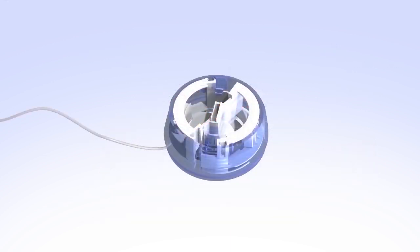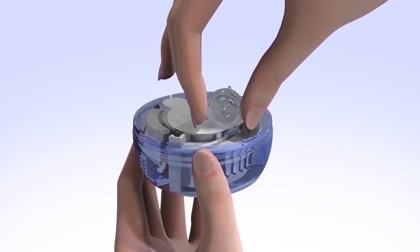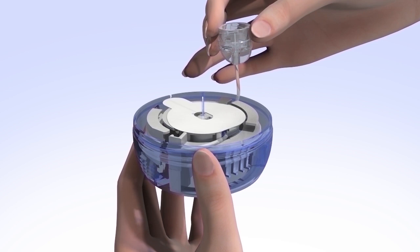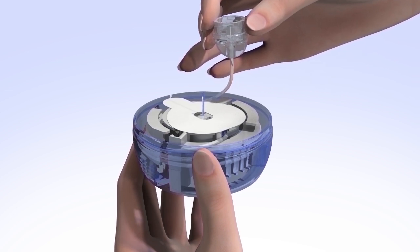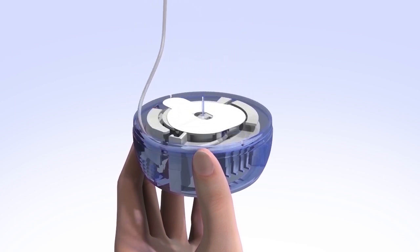On the bottom, you will find the center handle you will use to prepare the device for inserting. To release the tubing, start by freeing it from the plastic tab that holds it in place. Then gently unwind the tubing by pulling it upwards in a counterclockwise direction. Be careful not to pull too hard when the tubing is fully unwound, as this could accidentally dislodge the infusion set from the introducer needle and insertion device.